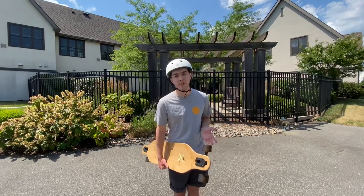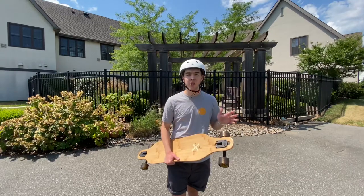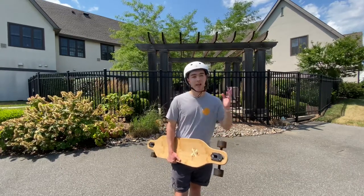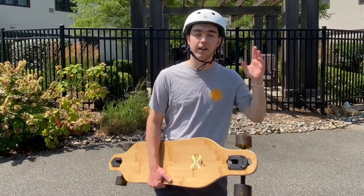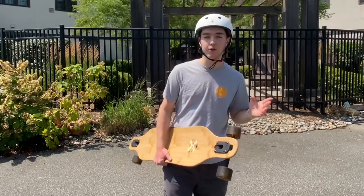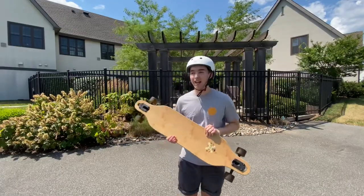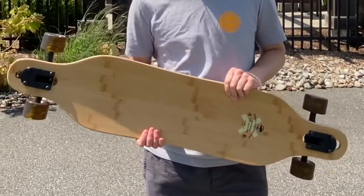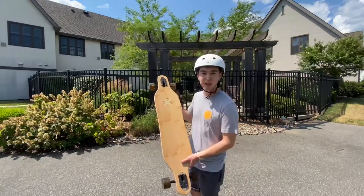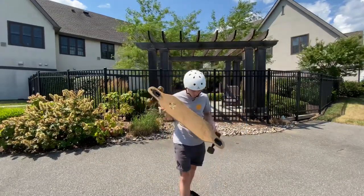I'm just starting off by talking about my experience, and then I'll go into the specs. Just for background reference, I have three longboards and I started riding in 2014. I think this is an all-around great board — it does pretty much everything you need and want. Not to mention, look how beautiful it is — that is just good looking.